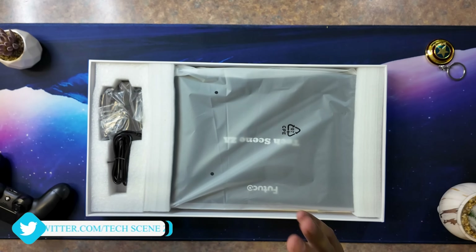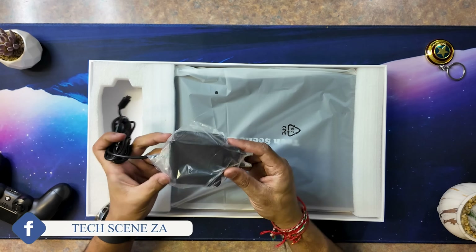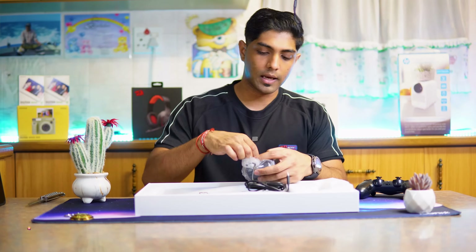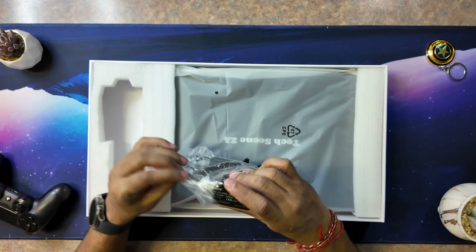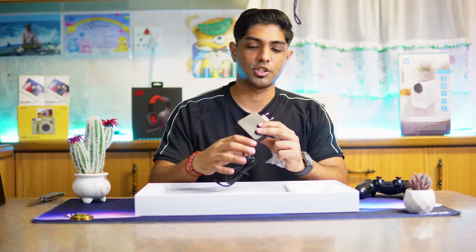Looking at what we get with the laptop — we get a power brick, which is a two-pin USB Type-C adapter. Looking at the power block, this is a 65-watt charging adapter. It's the big sort of block that normally comes with these devices.